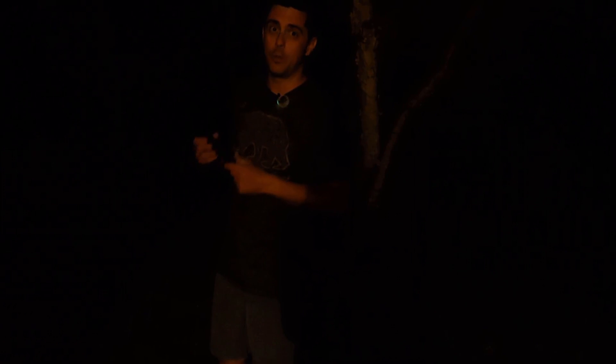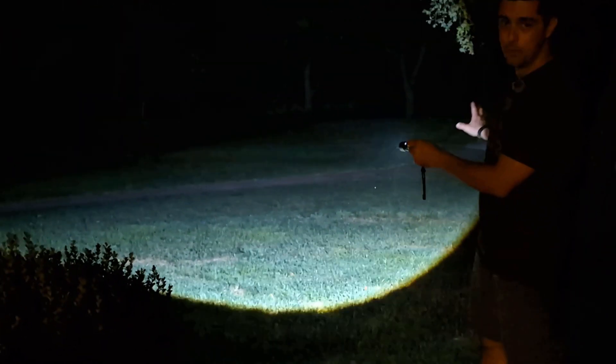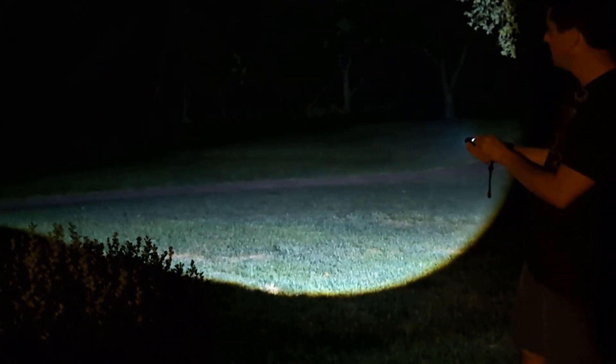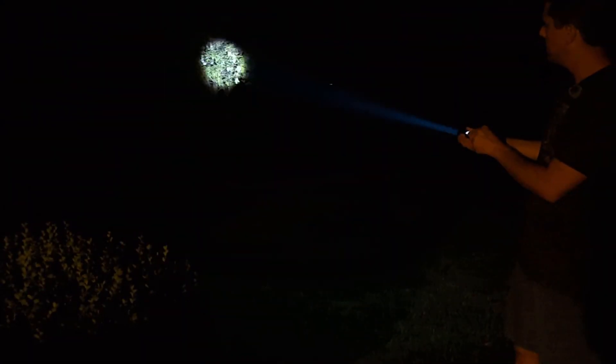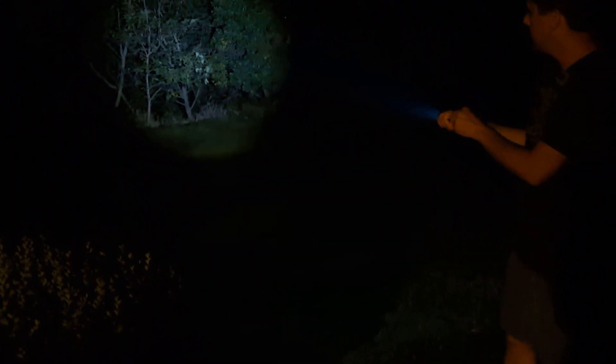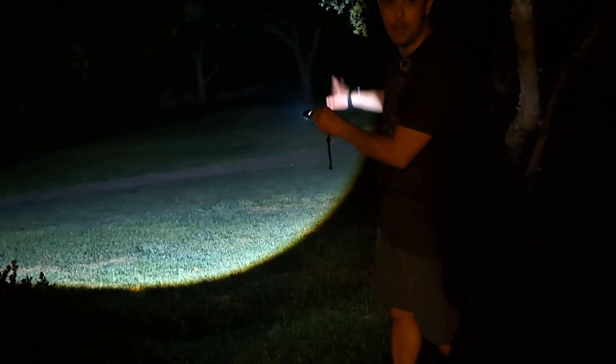This wouldn't be a flashlight review without showing you how it works out in the dark. Here it is in the brightest setting — this is a huge field of view with the default lens position. If I pull the lens forward, the image shrinks and you get a much finer beam of light — you can actually see that beam of light out in the atmosphere. Pulling the lens further back again spreads it out and you get a wider view of the lit-up area.